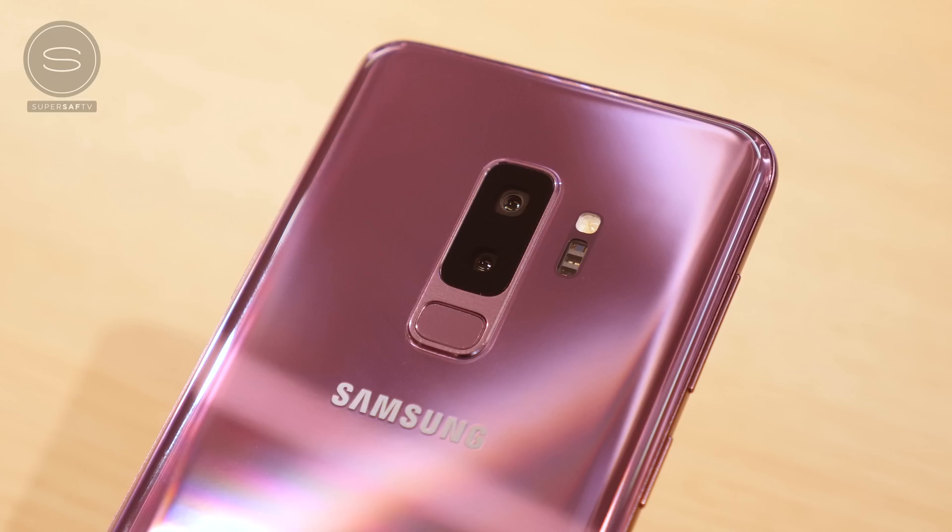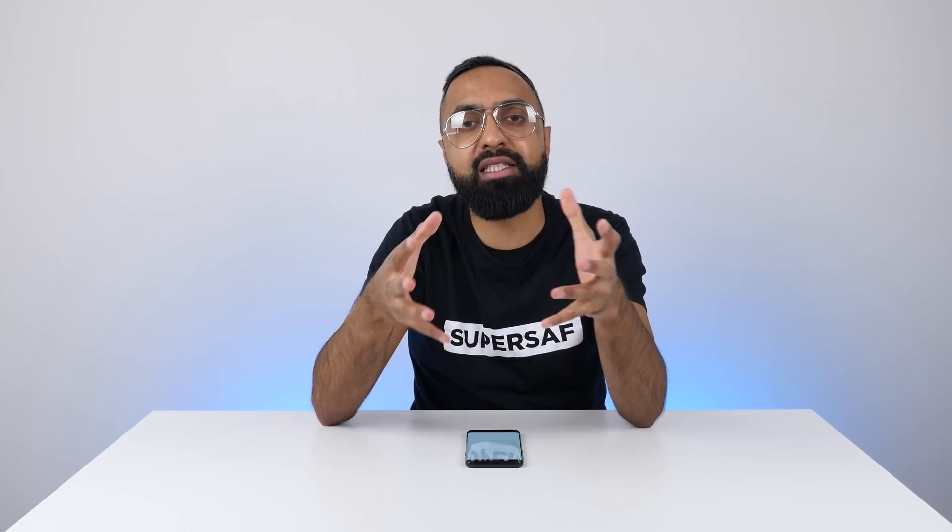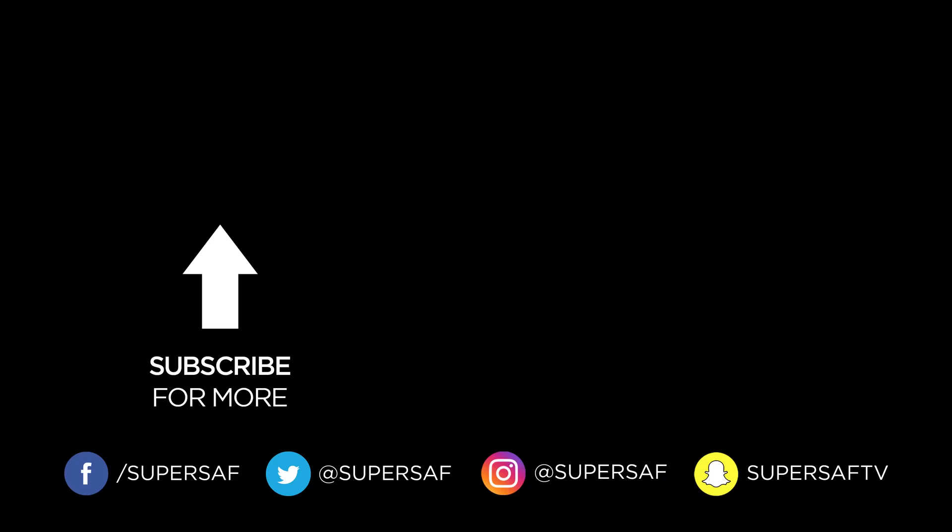That is a quick explanation of the dual aperture feature on the S9s. Hopefully you found it useful — if you did, definitely hit that thumbs up button to let me know. I have been testing out the S9 Plus's cameras and initial impressions, especially for low light, are very, very impressive. We're obviously going to have to do some head-to-head SuperSaf style camera comparisons against some other devices, so make sure you have subscribed and switched on notifications — those are going to be coming in the next few days. Definitely let me know in the comments below what other videos you'd like me to do with the S9 Plus. Thanks for watching, this is Saf on SuperSaf TV, I'll see you next time.